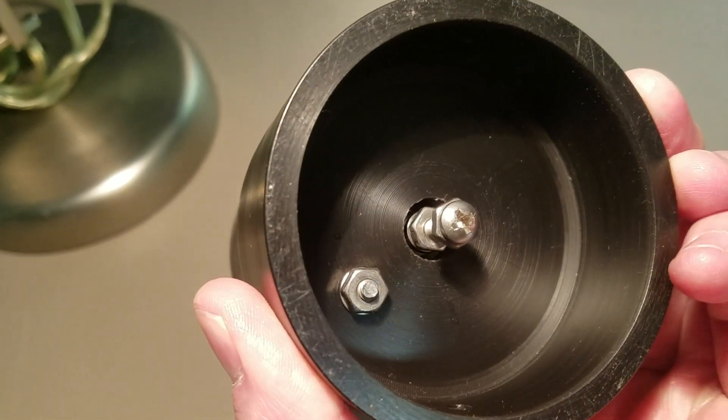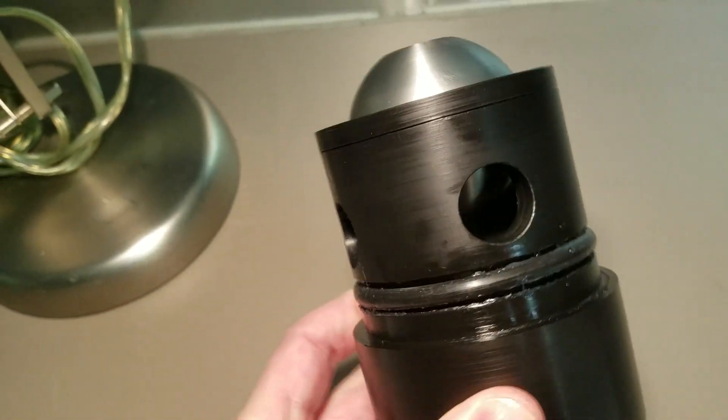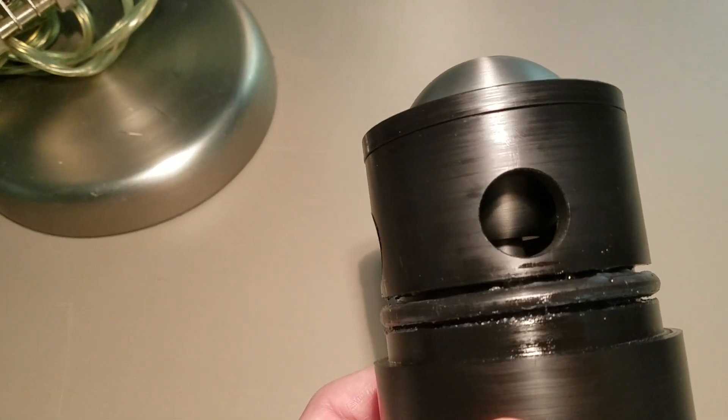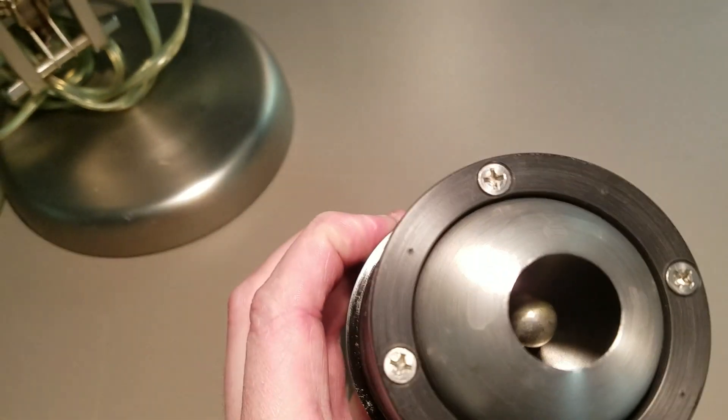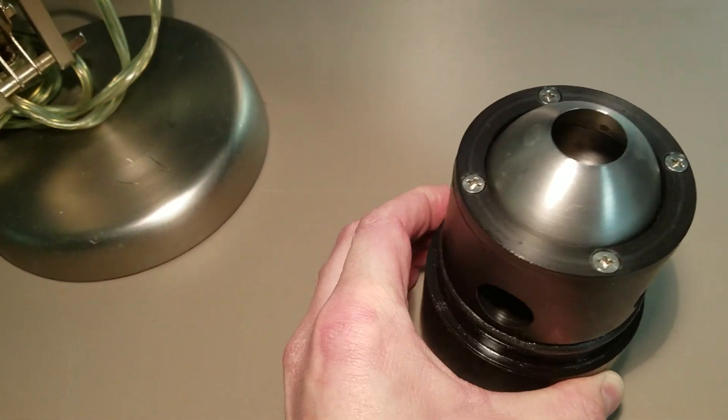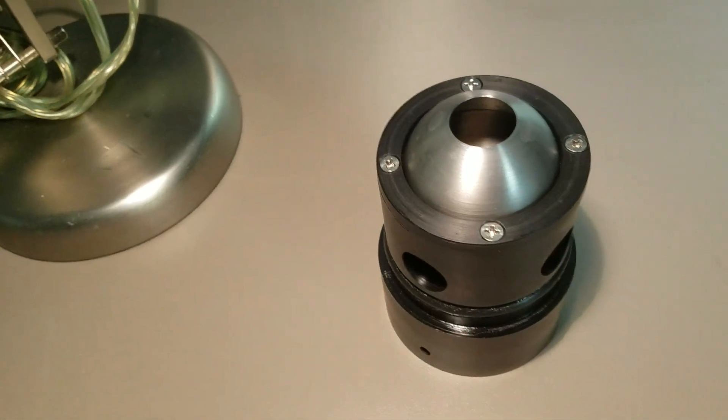See the connections there on the bottom. Drilled some little windows as well. And then there's an insulator on that center post — that way it won't short out at the base where the connections are closer.